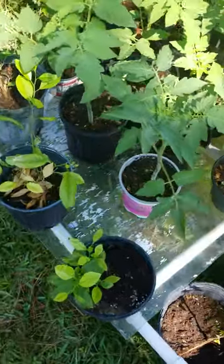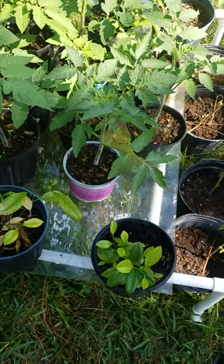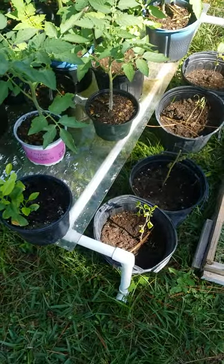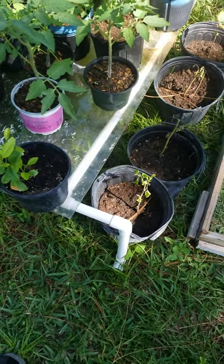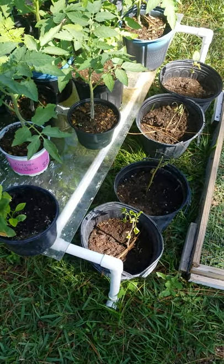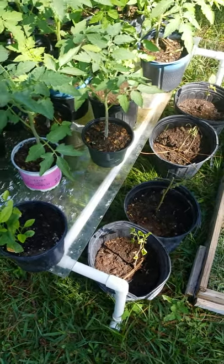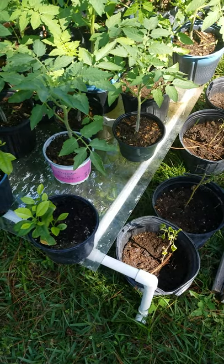Once you start seeing roots collecting at the bottom you're gonna end up with root bound, and that's not good. Whenever you do transplant, go ahead and loosen the roots up on the bottom of the pot — that won't hurt anything, it'll just get the roots moving in different directions. Make sure you water it after you do that, because you don't want to throw the plant into too much shock. You want to reduce shock as much as possible, and pinching off a few leaves never hurt either.